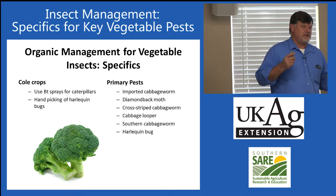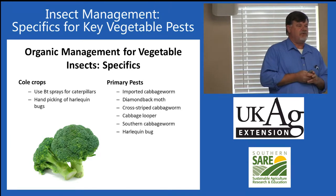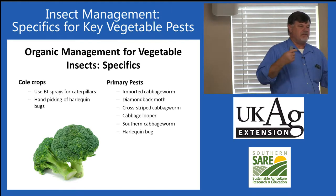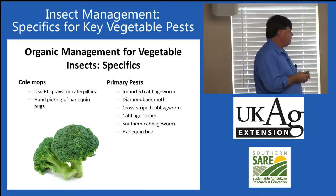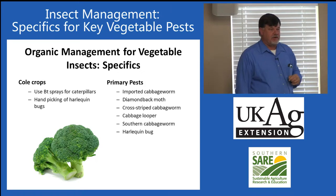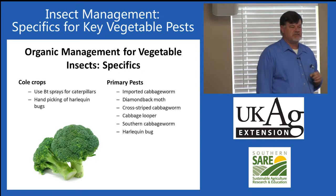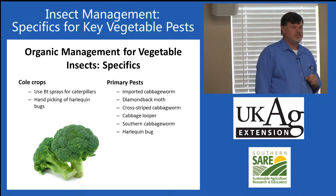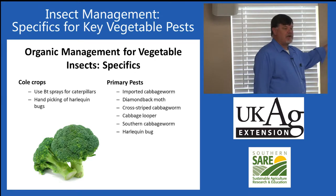One thing to point out is if you're going to spray these plants, you need to add some sort of sticker, because the sprays bead up and roll off the plants. Harlequin bug is another very common home garden pest. We do not have good controls organically for stink bugs — we just do not. I recommend hand picking.